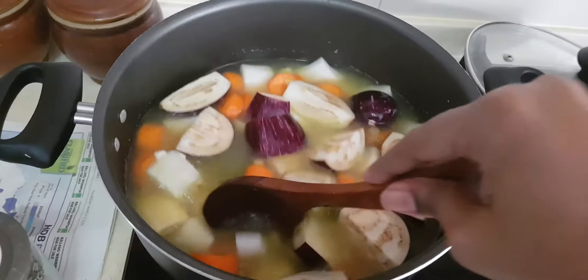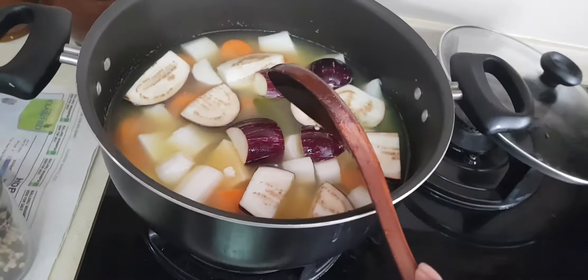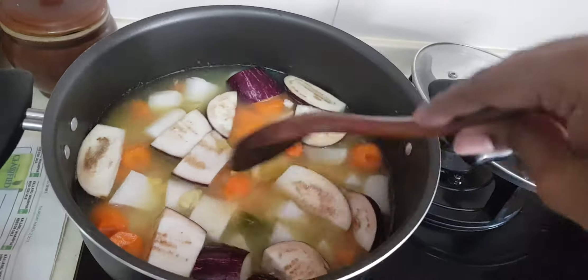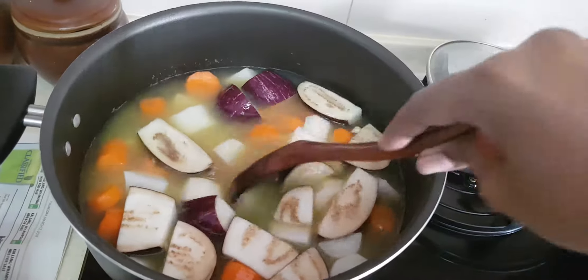Water consistency is again up to the individual. Some people will like their sambar very liquid, some people will like it a bit thicker, like myself. I don't like my sambar to be too watery — I like it to be a little bit thick. So this amount of water is enough.